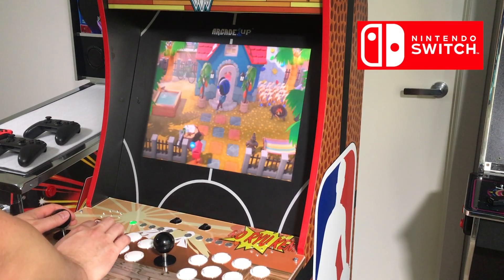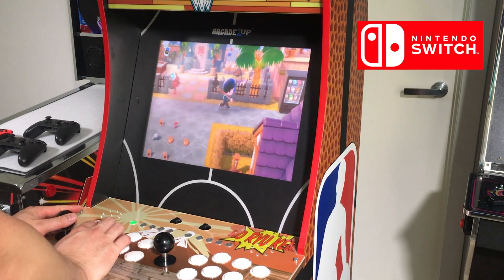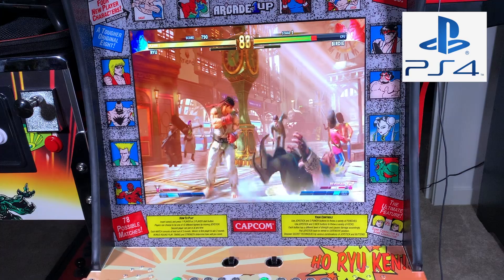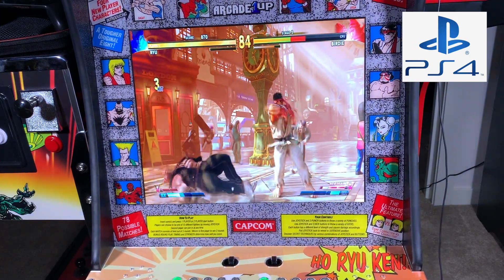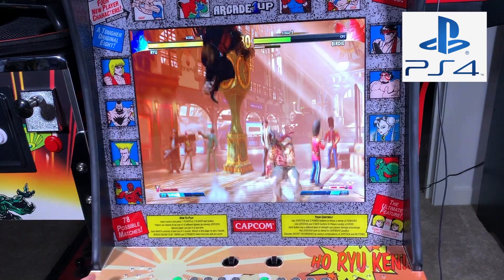I recently did a review on the Intec Gaming fighting stick that converts your existing arcade 1-Up into a Nintendo Switch arcade machine. What if I told you it also works for a PlayStation 4? All you need to do is buy an additional dongle. It is possible — that's me playing Street Fighter V on my arcade 1-Up using the Intec Gaming control panel. Let's find out how I did it.